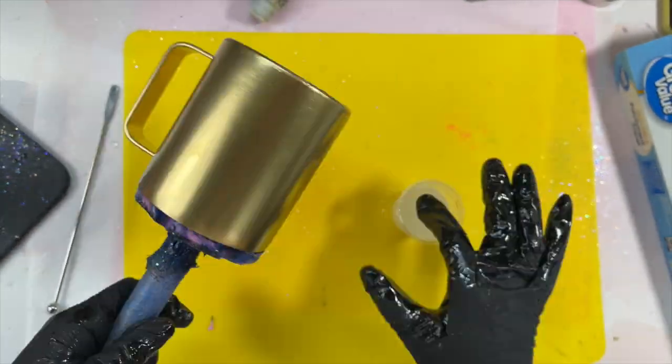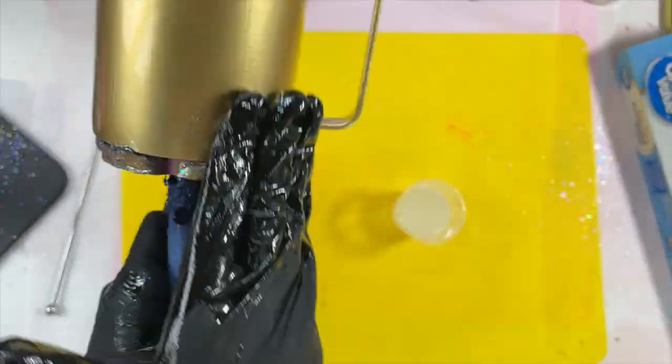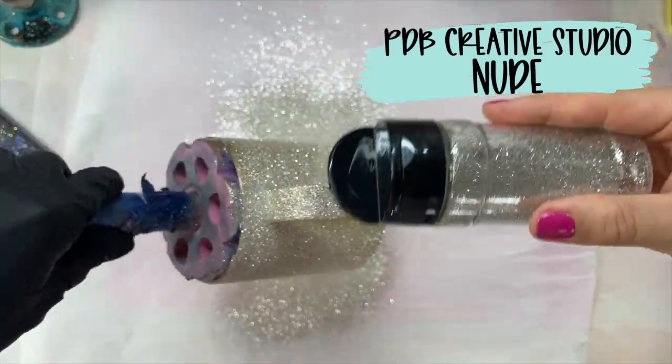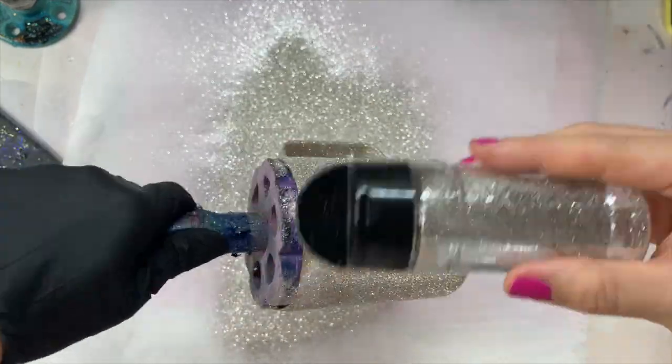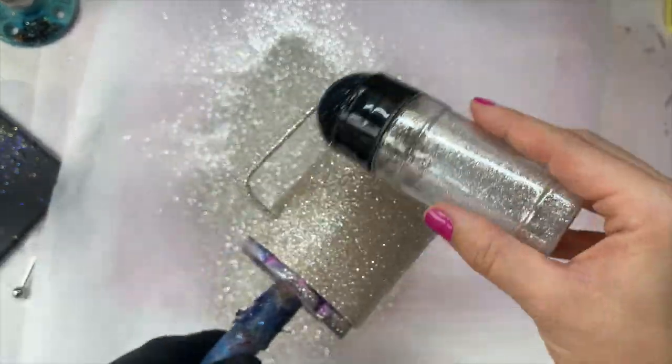Once that's dry, we're going to apply our glitter using the epoxy method. I'm applying less than one milliliter of epoxy to my cup and I'm using PDB Creative Studio's nude glitter all over this little baby. Full coverage — just dump it on there.